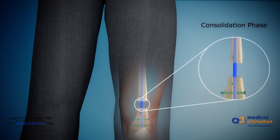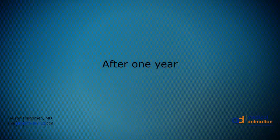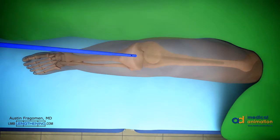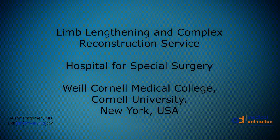We then enter the consolidation phase once lengthening has stopped. In this phase, the bone mineralizes and becomes very hard. Weight-bearing progresses according to the x-ray mineralization. The implants need to be removed; this can be done anywhere from 6 to 12 months after the original surgery. Implant removal is faster and a much quicker recovery for the patient. This concludes our video. Thanks so much for joining.